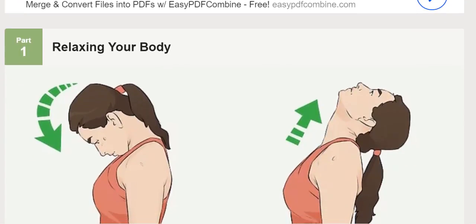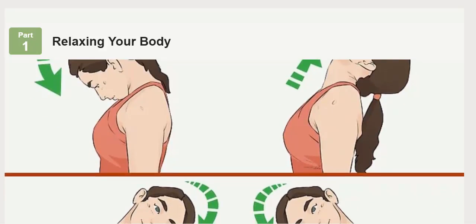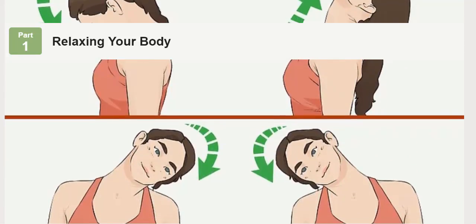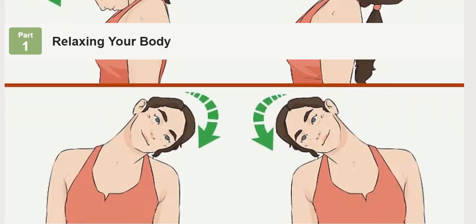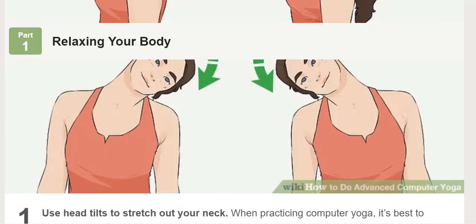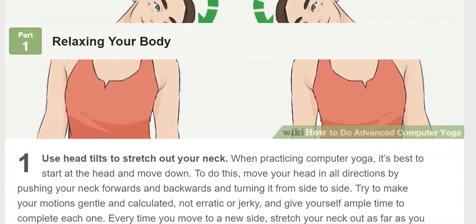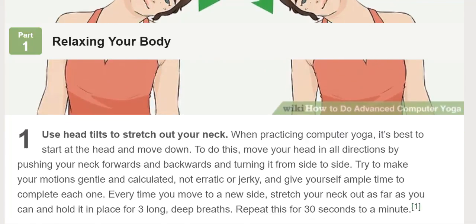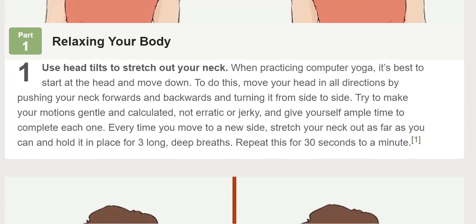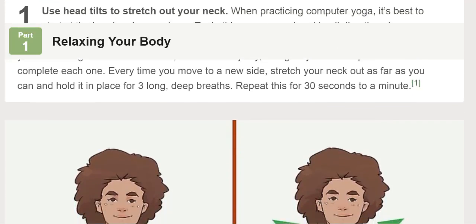Relaxing your body. Use head tilts to stretch out your neck. When practicing computer yoga, it's best to start at the head and move down. Move your head in all directions by pushing your neck forwards and backwards and turning it from side to side. Try to make your motions gentle and calculated, not erratic or jerky, and give yourself ample time to complete each one. Every time you move to a new side, stretch your neck out as far as you can and hold it in place for three long, deep breaths. Repeat this for 30 seconds to a minute.